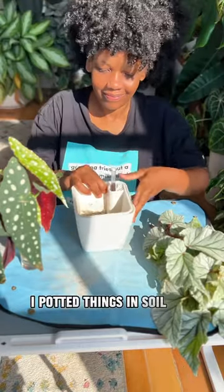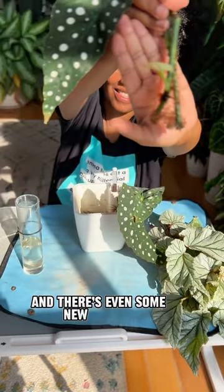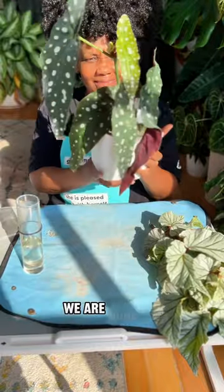I've potted things in soil for her, but today we're gonna use lechuza pine. These roots look pretty happy and there's even some new growth. Potting this up was super easy, and now that I have the plant positioned just like I wanted, we are done.